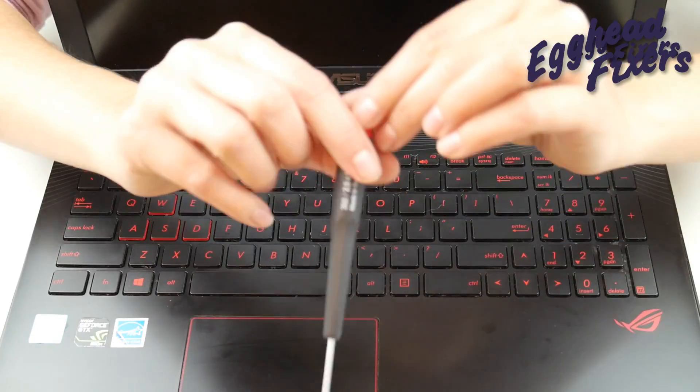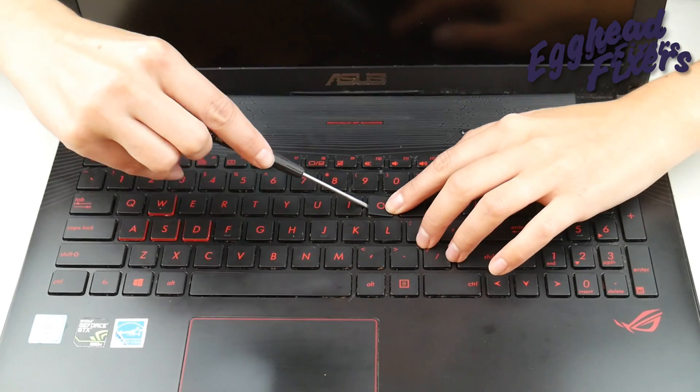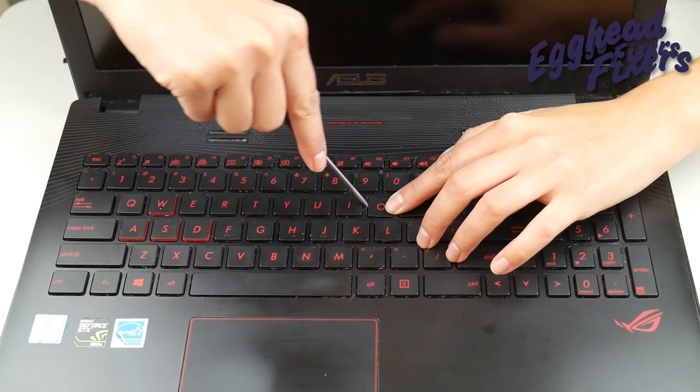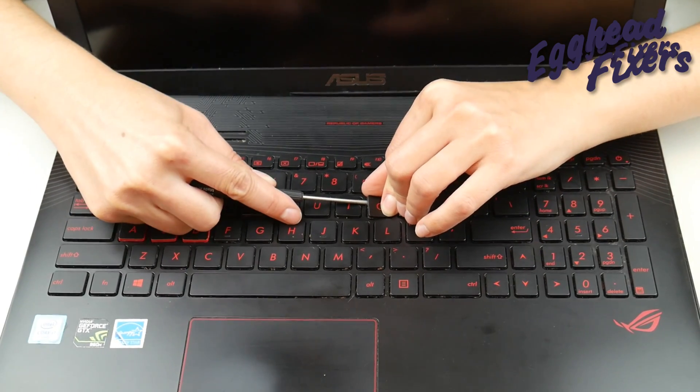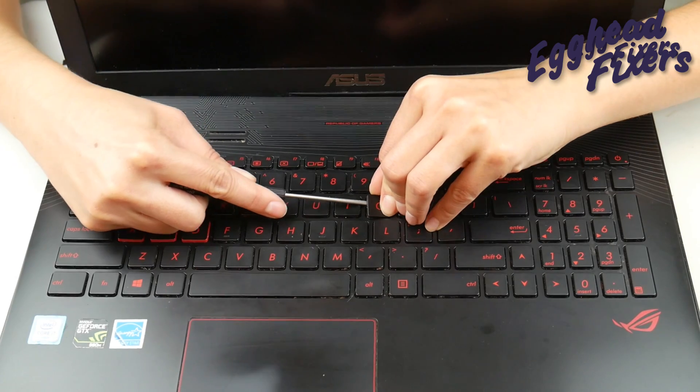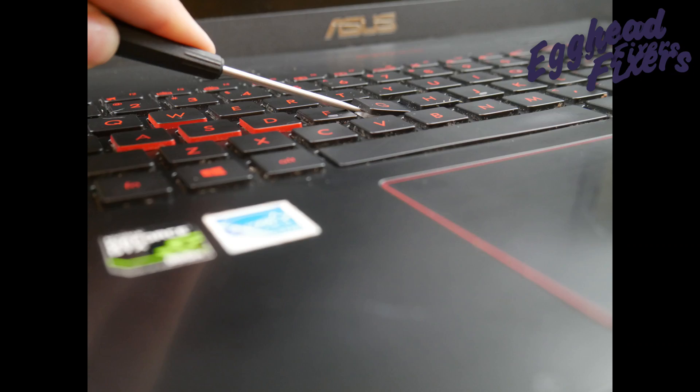First thing you're going to do is take your flathead and insert it between the retainer clip and the key cap. You're going to try to hold down the retainer clip with that flathead screwdriver, as you can see. We'll show you a close-up of this in the photo — it's in between the cap and the retainer clip.